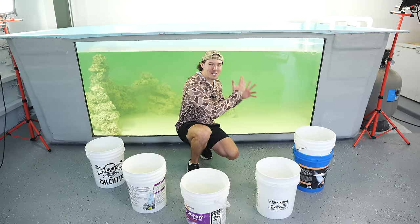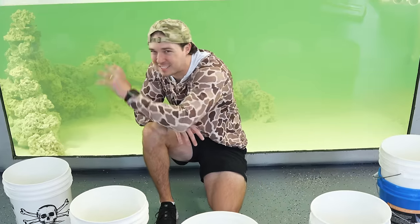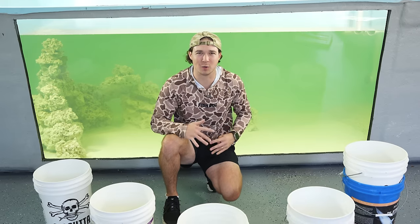Today we're going to be stocking our giant saltwater pond with one, two, three, four, five different buckets of really cool exotic fish.